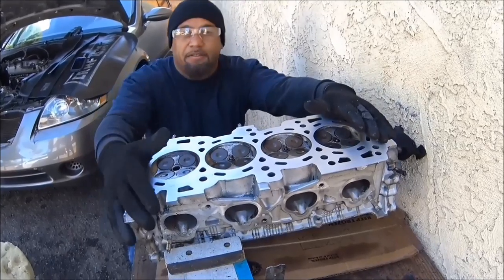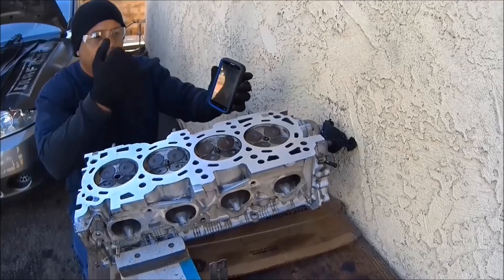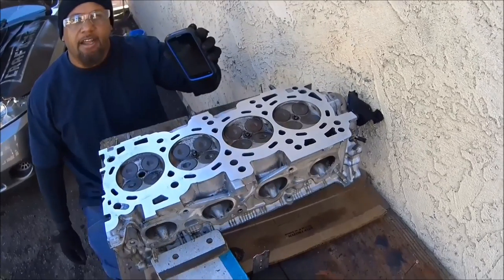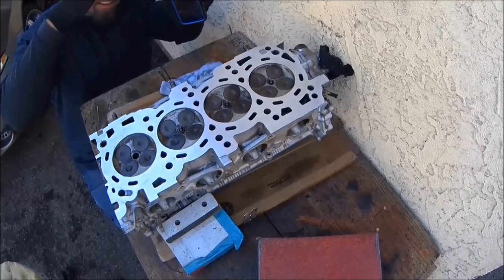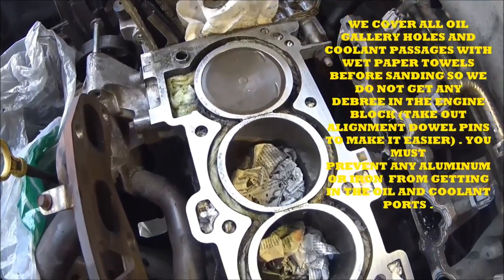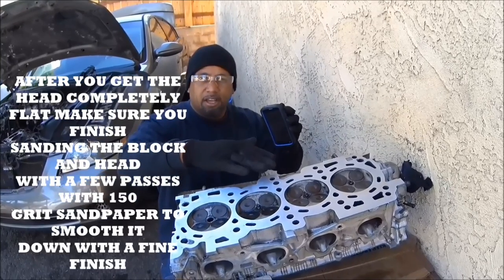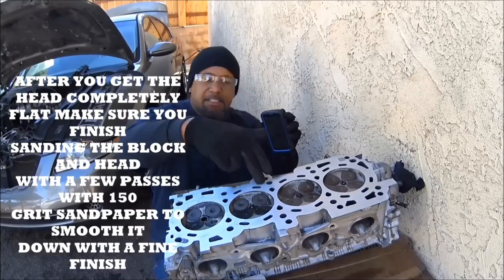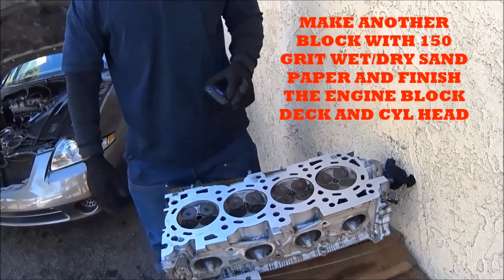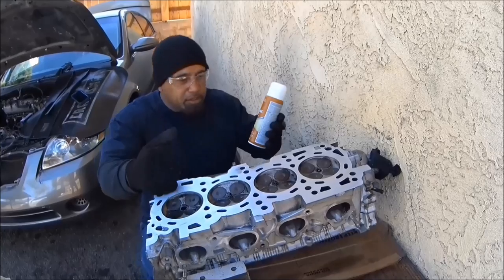It's 2:16 now — we started sanding at 2:09, that's just eight minutes ago. Look how far we got. Three more passes and this thing is done. I do the same thing with the engine block. Then I use 150-grit sandpaper to finish. So you're talking about sanding this cylinder head in less than 20 to 30 minutes. That's just a DIY tip that I'm giving you guys — it works.